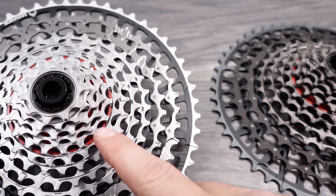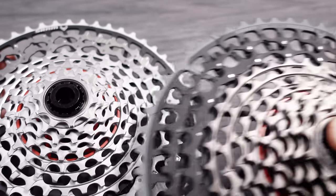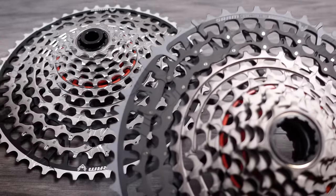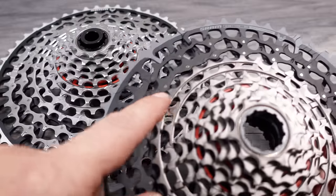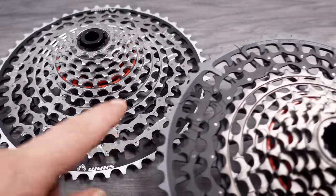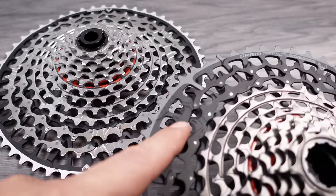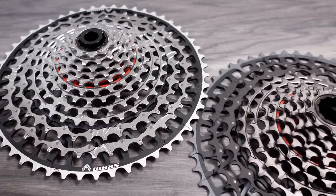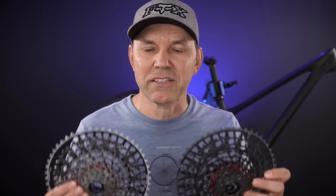Why is there a price difference between the XX and the XO? As you can see, these cassettes are almost identical. What SRAM says is that the metal used on the XO cassette is of a lesser grade compared to the XX, and also that the coating is not as durable on the XO versus the XX. Is there a problem with these drivetrains only working on frames that have the UDH standard? What I do know is that SRAM is relying more and more on their new standards just to make their drivetrains or transmissions unique.